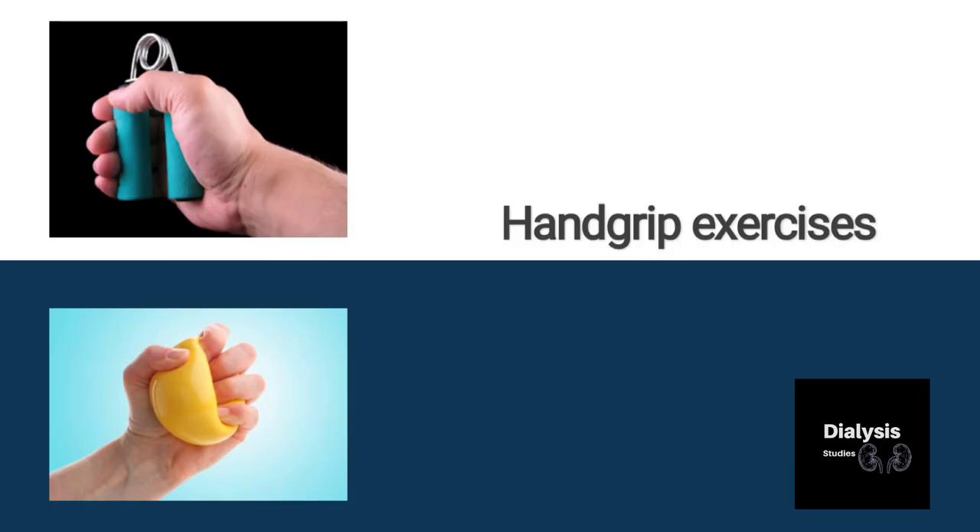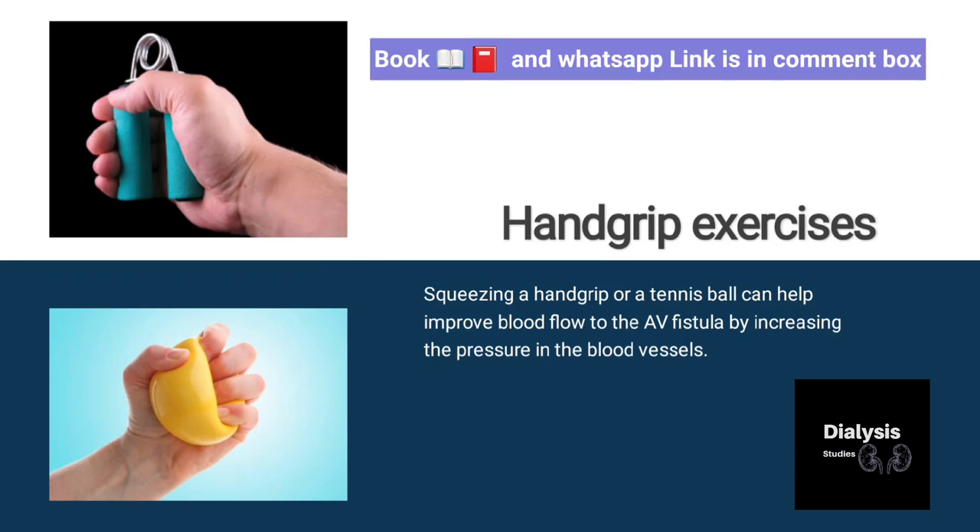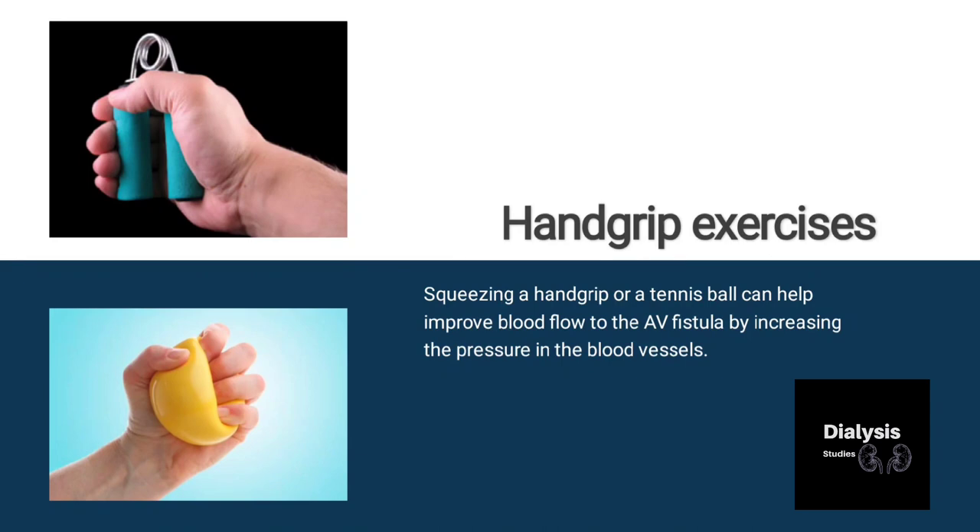If we talk about hand grip exercise — squeezing a hand grip, tennis ball, or smiley ball can help improve blood flow to the AV fistula by increasing the pressure in the blood vessels. Using a hand grip or squeeze ball can improve the blood flow rate through the AV fistula.